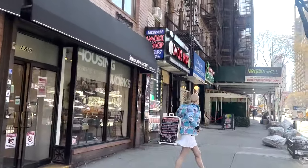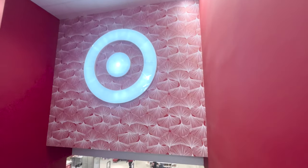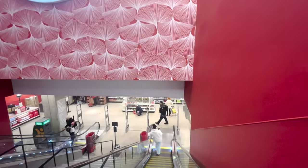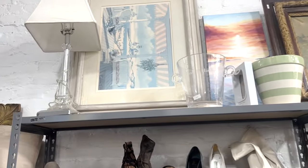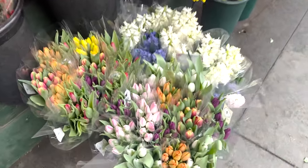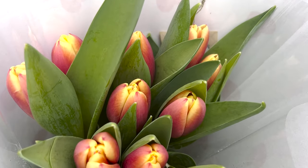I had some free time, so I decided to walk around the neighborhood and go to a few shops to browse, including Target, Housing Works — which is a great recycled thrift shop — and then also another random thrift shop. But I couldn't find anything that I liked. However, I did buy myself some tulips because spring is coming, and then I made a little friend.